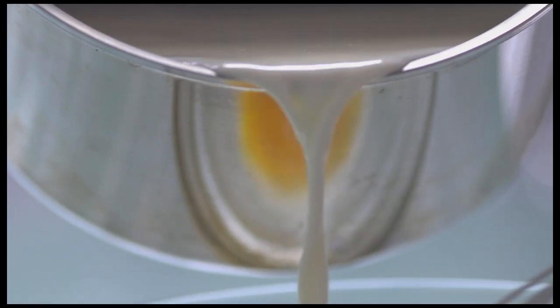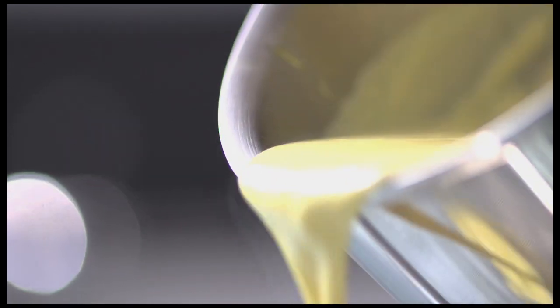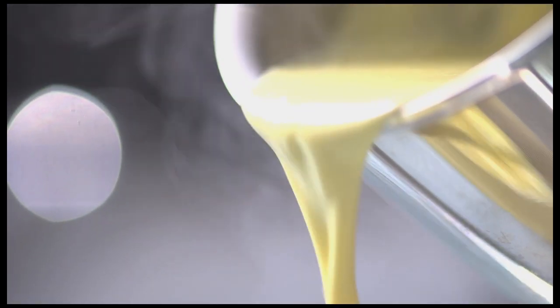I start by tempering the egg yolks with a little bit of the hot liquid. Once it's blended I put it back in the saucepan and heat it until it's thick. So my anglaise is ready. We need to stop the cooking so it doesn't turn into scrambled eggs. To do that we're going to strain it through a fine mesh sieve into an ice bath.